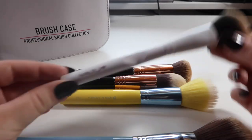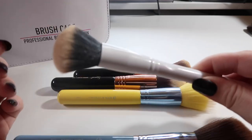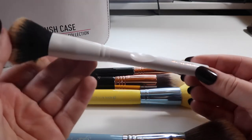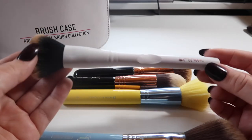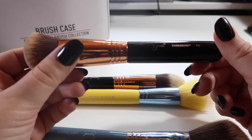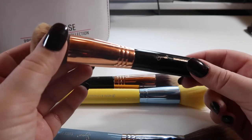I have mostly eye brushes in here, so I pulled out all the face brushes first. I think I got this in a Boxycharm — it's from Crown Brushes, a very nice feeling dense powder brush. I just don't know what to use it for. I tried it for powder — too dense. I tried blending out foundation — it looked streaky. Since it's been sitting in this case unused, I'm just going to declutter it.